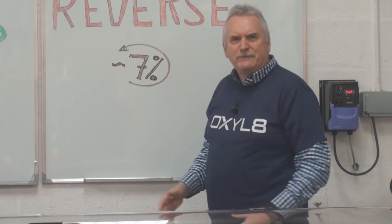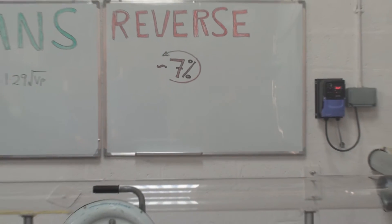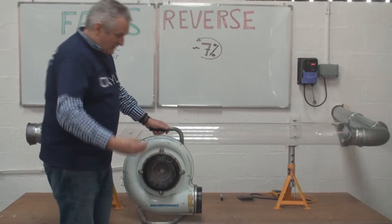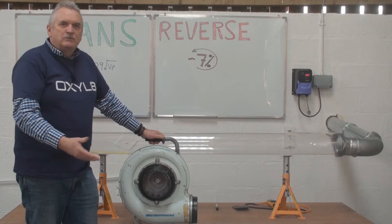That's about 1 in 13 or 1 in 14. How can that possibly be? We have a centrifugal fan here. Quite clearly, looking at it, that fan should turn in an anti-clockwise direction — air coming in here, discharge here. How can we have 7% running backwards?